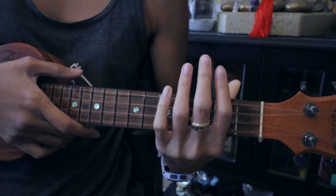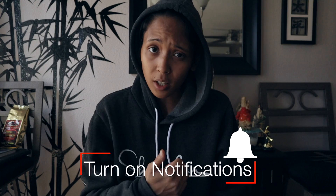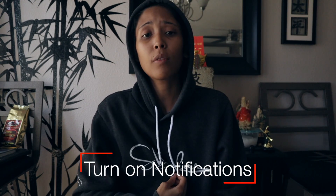Alright, that's it. Today's just not my day — I keep messing up. Thank you for joining me for today's tutorial. If you liked the video, give it a like. If you know somebody who wants to learn how to play the song, go ahead and share it with them.